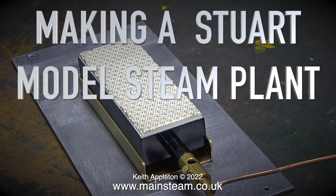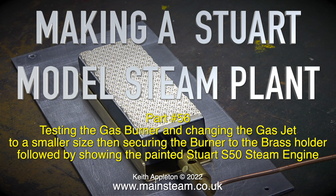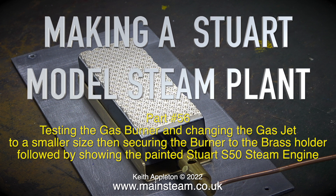Welcome to making a Stuart model steam plant. In this one, part 56, I'm testing the gas burner and changing the gas jet to a smaller size, then securing the burner to the brass holder, followed by showing the painted Stuart S50 steam engine.